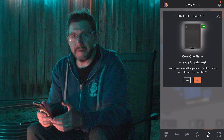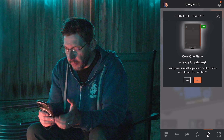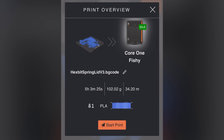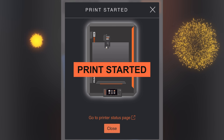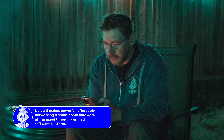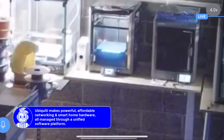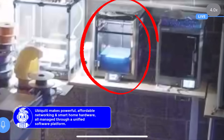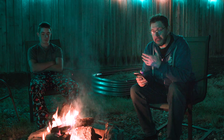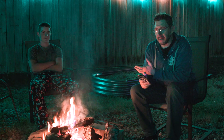I hit print. Print overview: Core One Fishy. It asks if I've removed the previous finished model and cleaned the print bed — I have. It says I need 102 grams of PLA, it's going to take five hours and three minutes, and it's going to send it to Core One Fishy. I hit start print. Print started. I run Ubiquity hardware at my studio and we can see the Core One actually has the status of a print starting. That's EasyPrint — and I can sit out here with David and still enjoy the fire late at night on summer vacation.